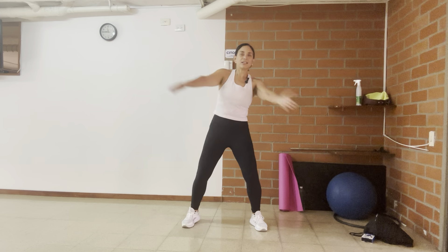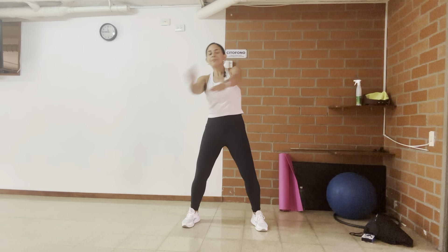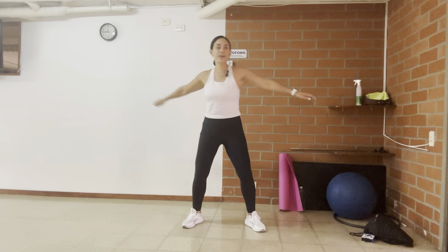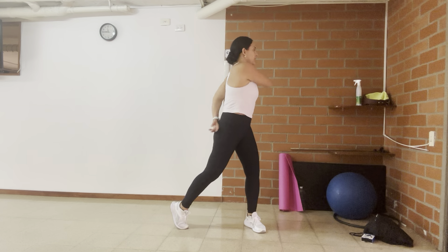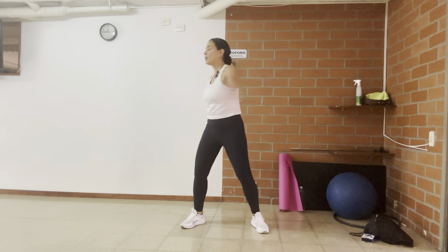Now you're going to give me a virtual hug. Four, three, two, one. Now we're going to do a rotation — this is called the helicopter. Really, really love this move. Spine rotations. Four, three, two, one.